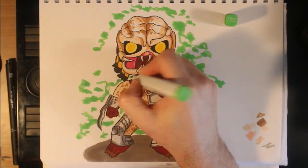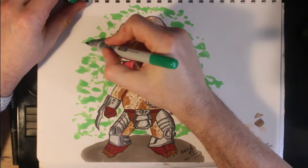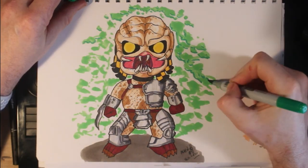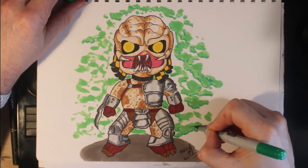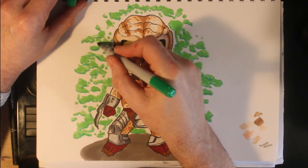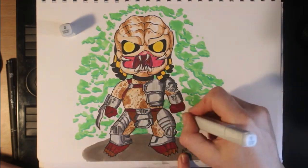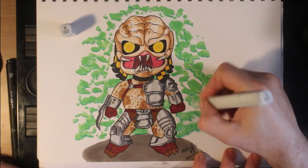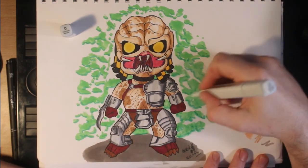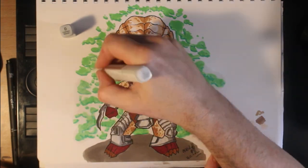Next up I try something new — I added a colorless blender marker to my kit this morning and wanted to have a go at creating a blurred background. I added some implied bushes using two greens, keeping my lighting source consistent from the top left of the screen, with darker greens underneath the lighter. I then went over the green with a lot of blender, and you'll see the color fade and merge — not quite as much as I would have liked, but live and learn; it was my first go with it.